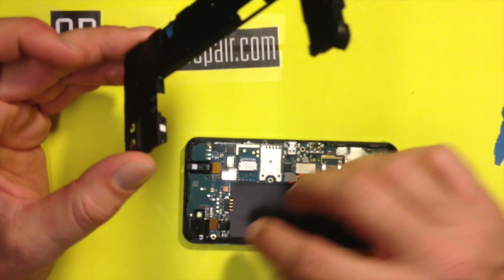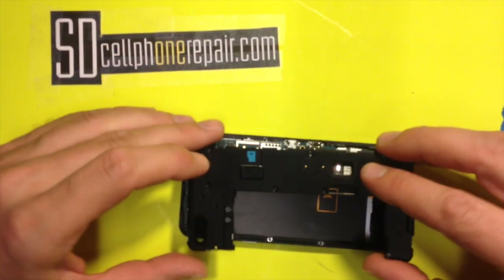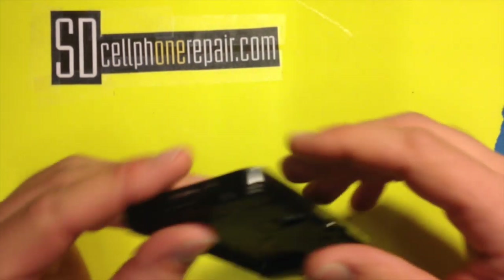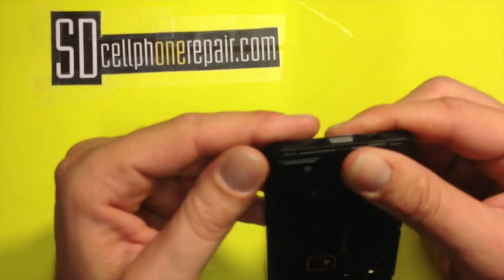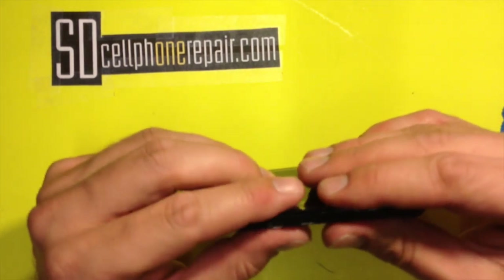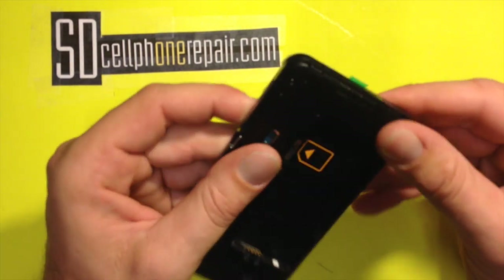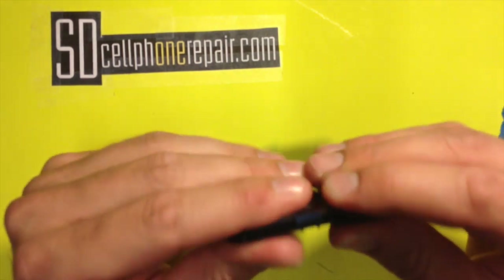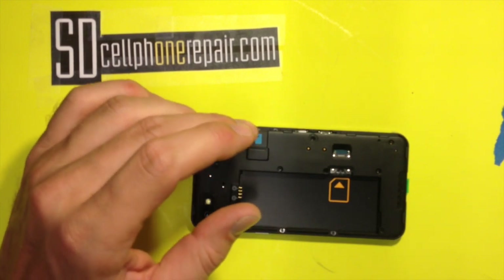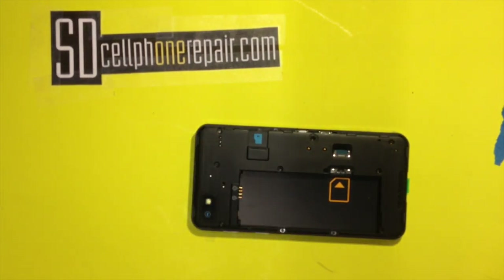Now I'm going to put the back housing back on. Put it down, install from the top — look at that, clicks right into place. Screws back in.